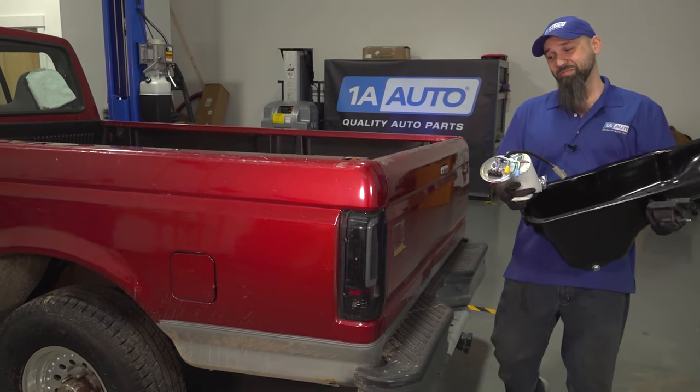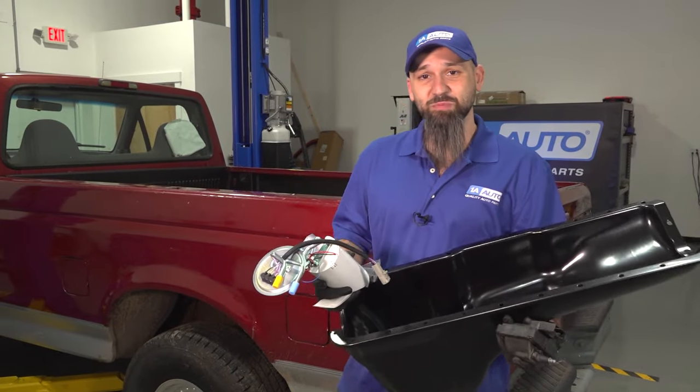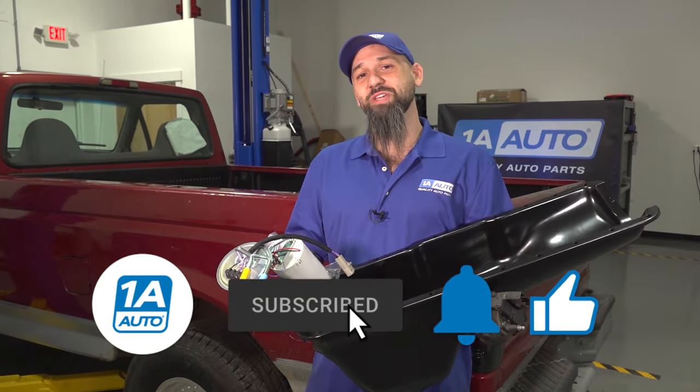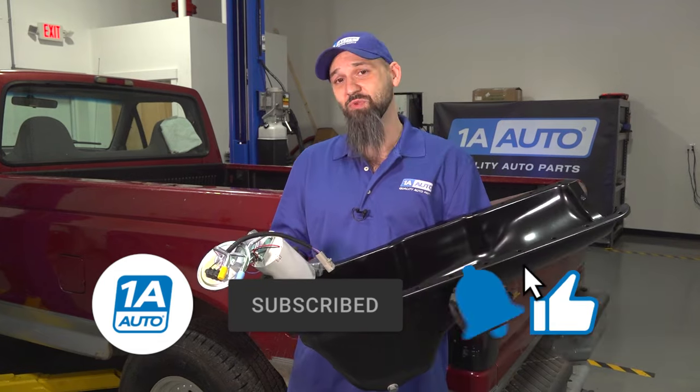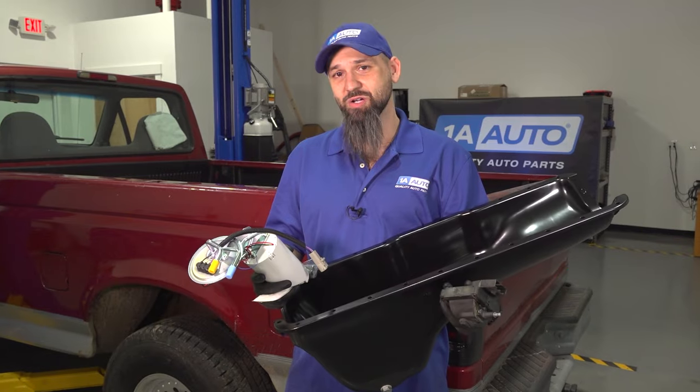That wraps up our top five for this Ford F-150. If you like the video, please like, subscribe, and ring the bell for future notifications on videos just like this. And if you need any parts we discussed or anything for your project, go to 1AAuto.com.